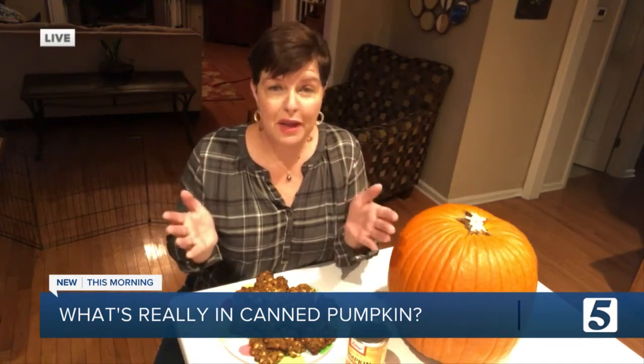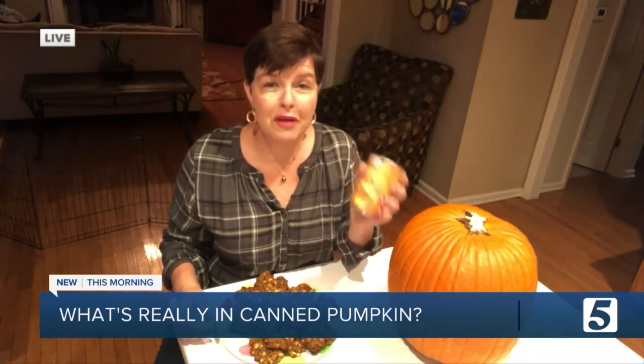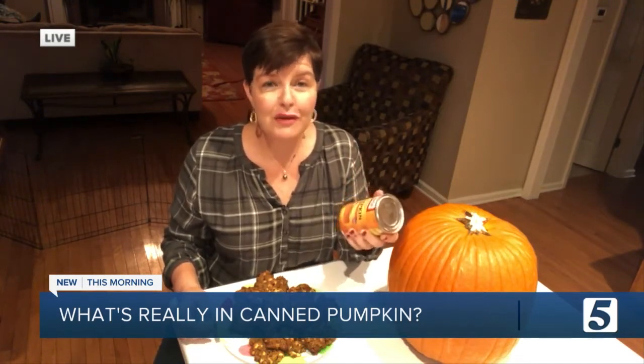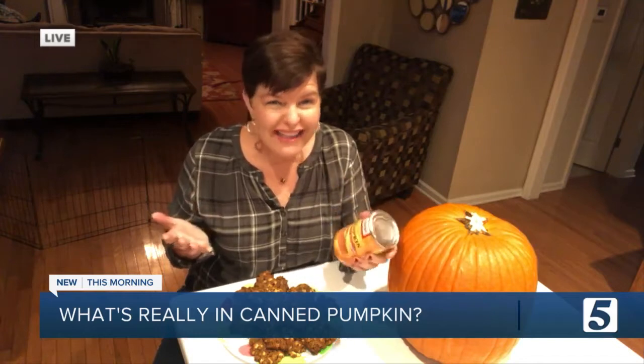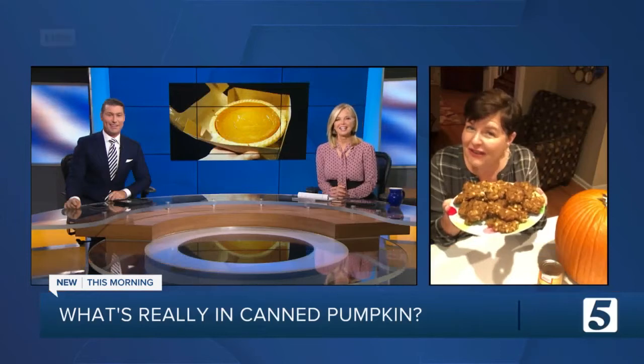Okay, so now we know. We need to decide — are we going to call this pumpkin or squash? I say we go for pumpkin, because really, do you want to offer someone squash pie? That just doesn't sound very good. Or, Ben and Amy, if I offered you a squash cookie, would you want one of these?